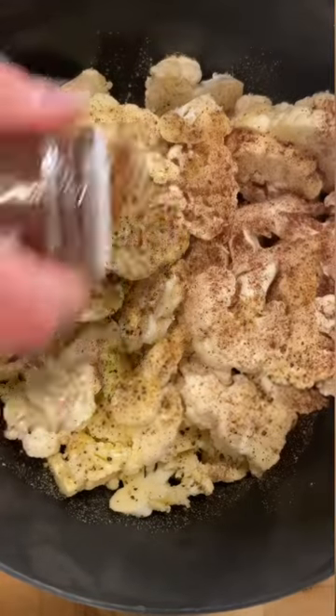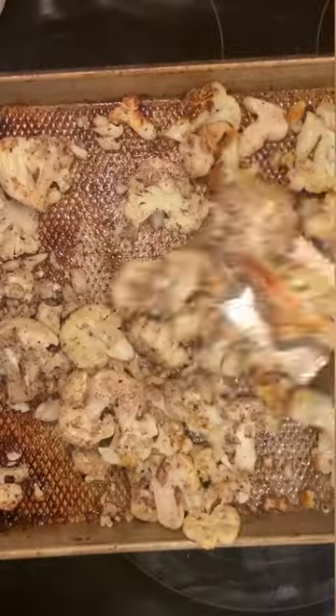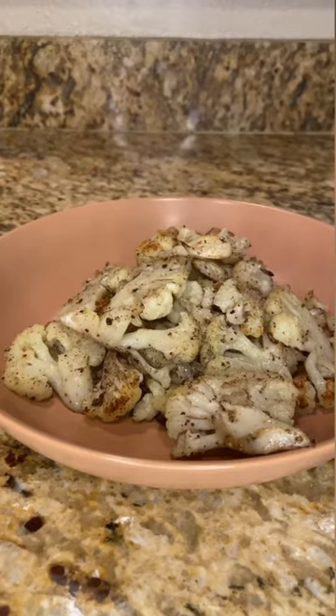Put them in the oven for 10 minutes, take them out, give them a good jostle, then place them back in until they're browned all over.